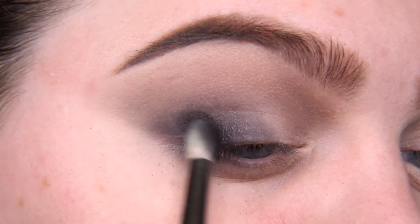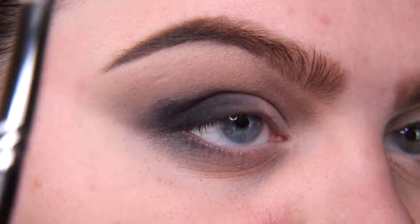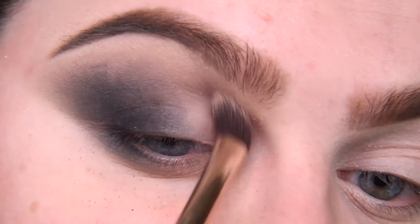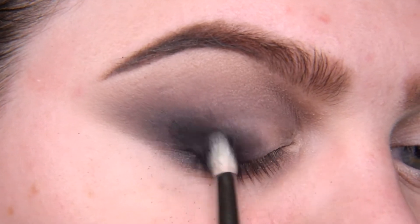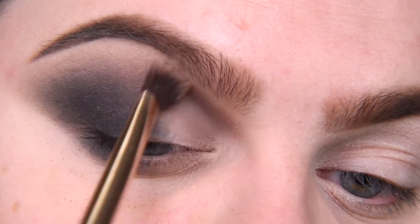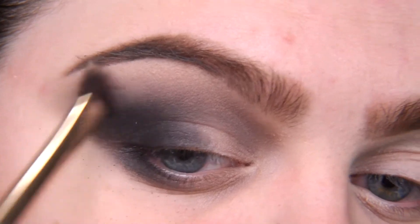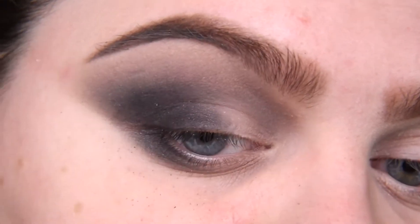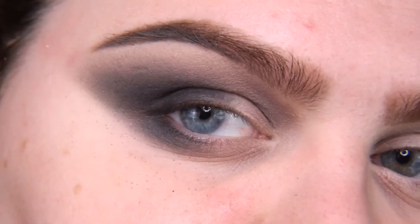Now I'm going back to my black shade and adding more where the black was, then back to the nude shade and blending again, and again the black shade. With every another layer the blending is more and more flawless. This is because you put a little of the black, blend it, then black again, blend again, and so on — layer on layer on layer until you're satisfied. I think I am satisfied, although I want more black, but I'll add that after the shimmer.